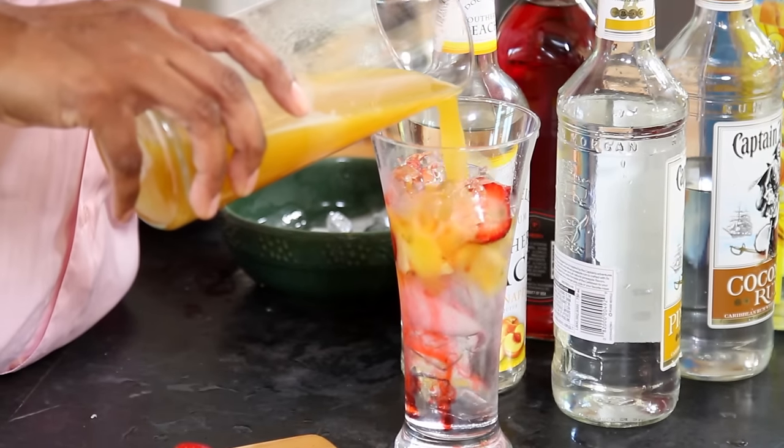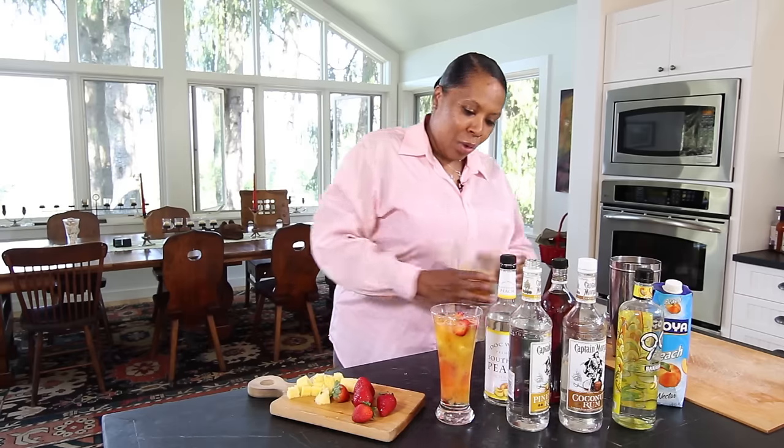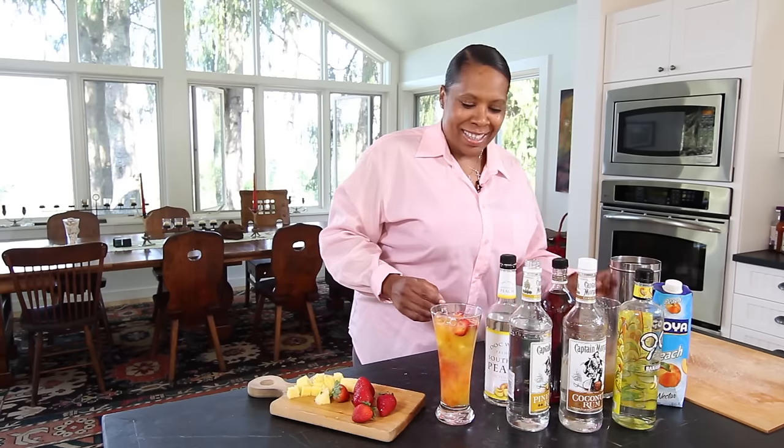For my juice and my mixer, I took peach nectar and pineapple nectar and mixed it all together. I'm going to put that right on top, and you can only imagine what this is going to taste like.